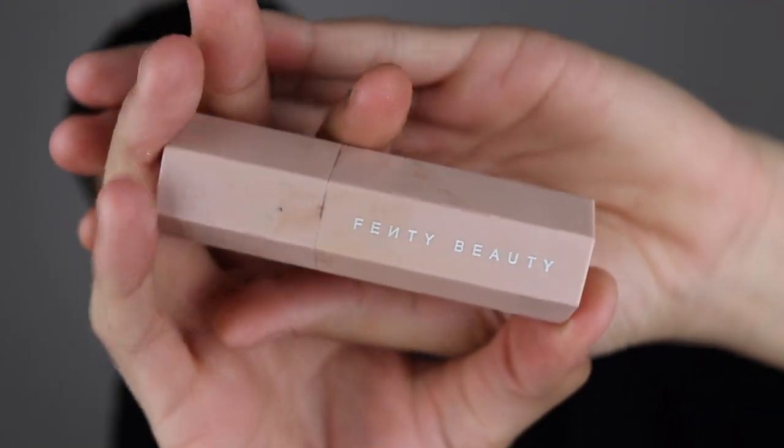Next, I'm going to go on with the Fenty Contour Stick in Truffle. I love this thing. You guys know if you watch my videos, I'm in love with Fenty — it is the best. I'm going to go on with one of these fluffy angled brushes and blend it out. I think when I was doing my Doja Cat tutorial, I accidentally left some blush on here, so we're getting a little pinky vibe. But as you can see from my previous face, I'm not mad at it at all.